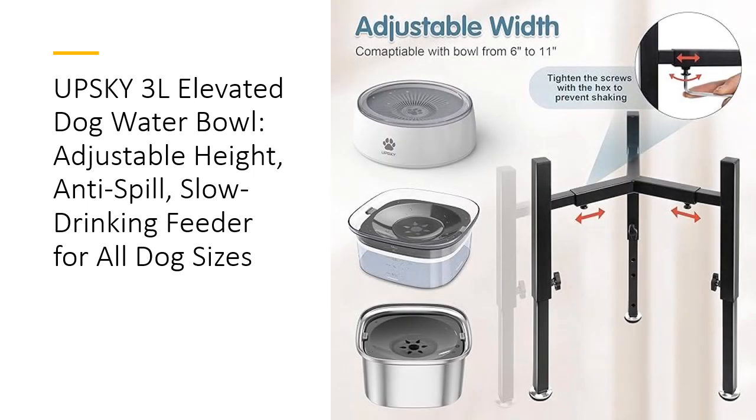The Upski Bowl also features a slow drinking function with a detachable floating disc that moderates your pet's drinking speed. This feature minimizes messes, prevents wet fur, and keeps the water clean by blocking debris and pet hair. The adjustable width of the bowl holder ensures compatibility with different bowl sizes, catering to your pet's unique needs.